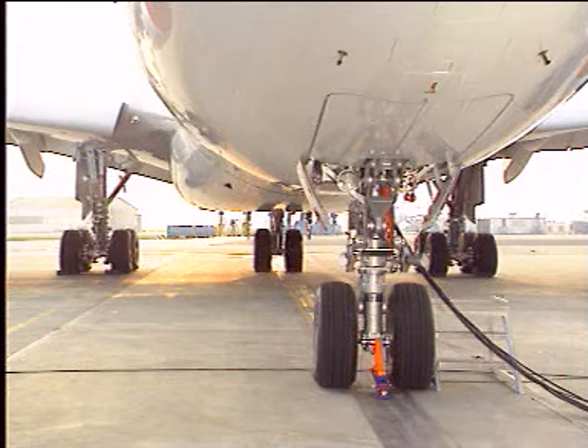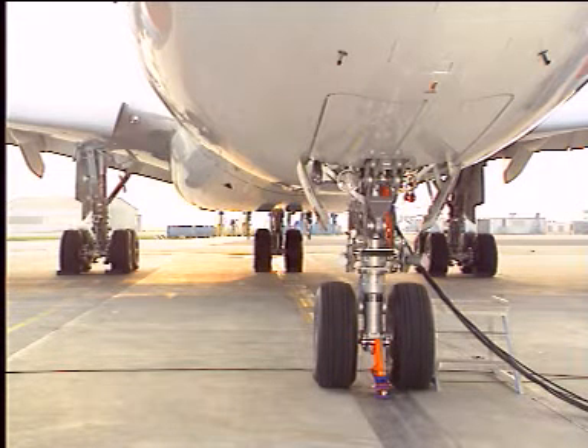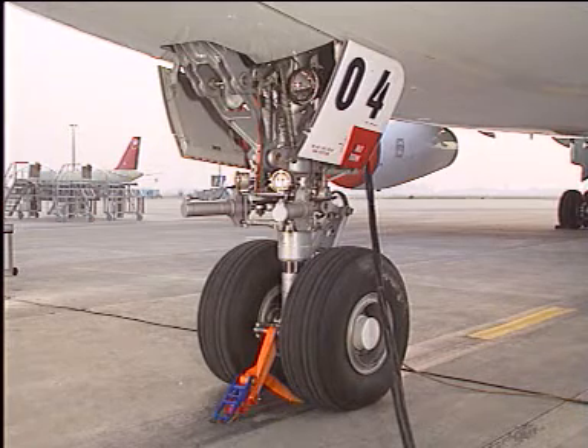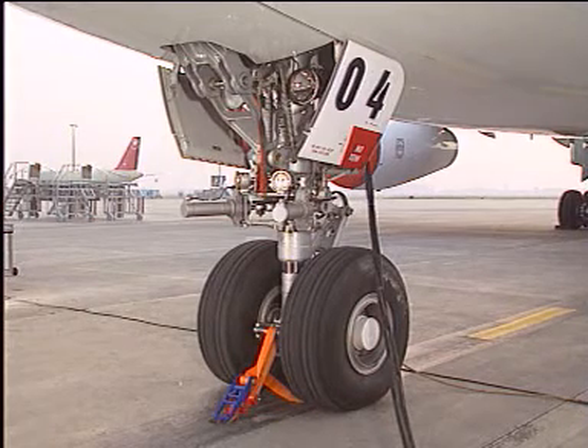Nose landing gear doors ground operation. The nose landing gear doors can be opened on the ground for servicing or inspection purposes. Some precautions have to be taken before the doors are opened.